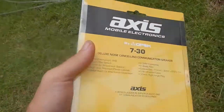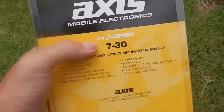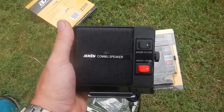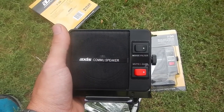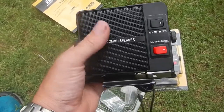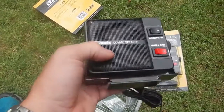I picked up a couple of these — Axis mobile electronics speakers. You can see it's made by OPEC. It's a good size speaker, probably about a three inch. It's got a noise filter which is just a high cut that just cuts off the top end. We'll see whether that makes any difference in the car for the 857 — that's the purpose. They're only 25 bucks so I grabbed a couple of them. A bit of weight to them which is good.